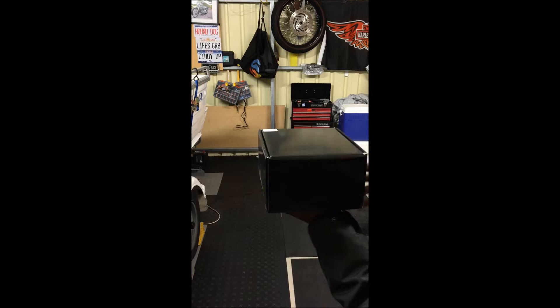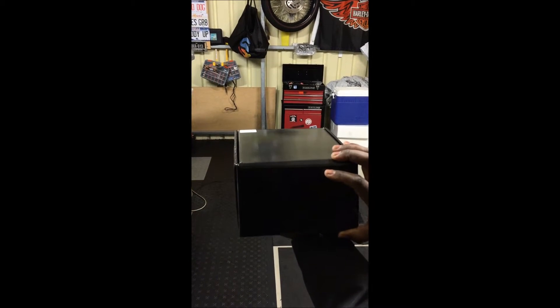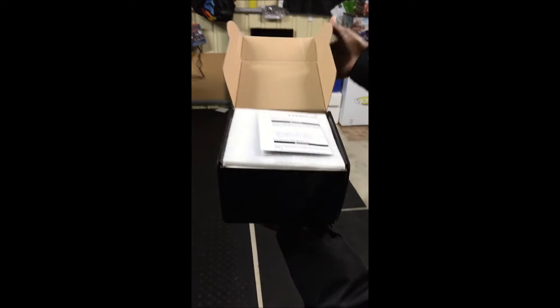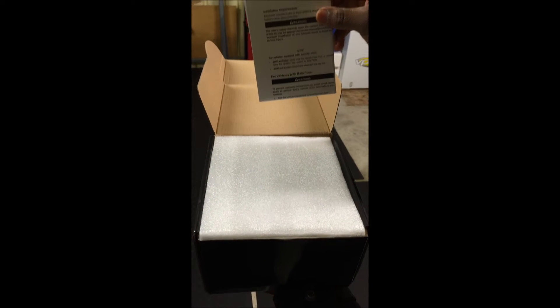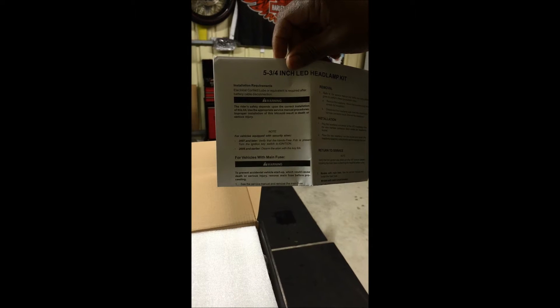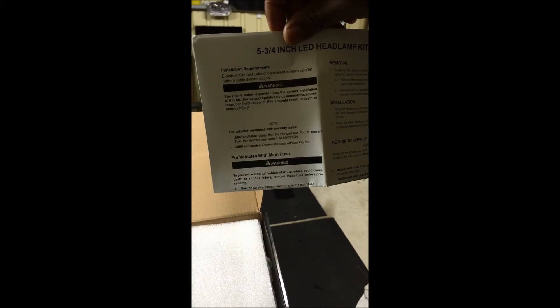I'd already opened it but I'm just going to do a ceremonial re-opening so you can see what the contents are like. It basically comes packaged like so — you've got a 5 and three-quarter inch LED headlight. It's got instructions on how to remove and install, and it also shows you which vehicles it will fit: 2007 and later.